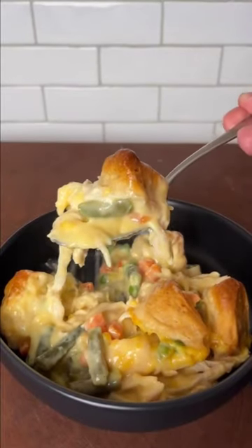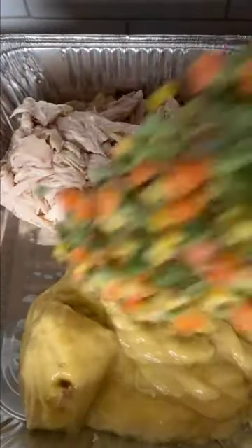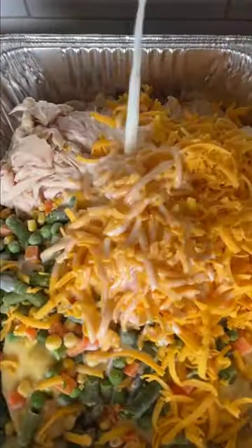The best chicken pot pie recipe you'll ever have — this was so good. First, we're going to take two cans of cream of chicken soup, adding in our chicken, mixed vegetables, cheese, and some milk, and we're going to give that a stir till it's combined. Then quarter up some biscuits and throw those on top.